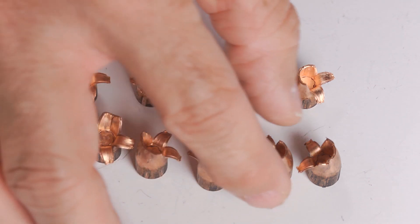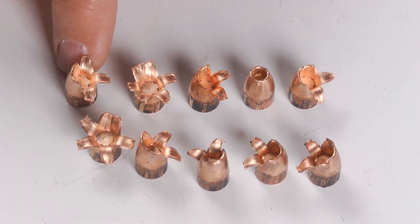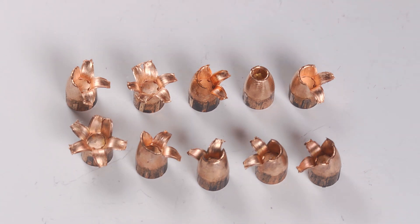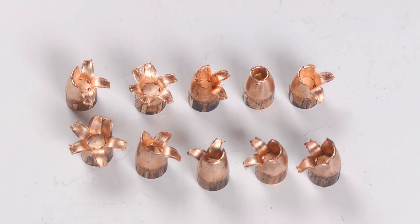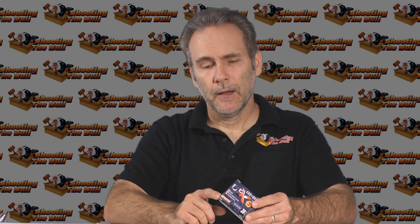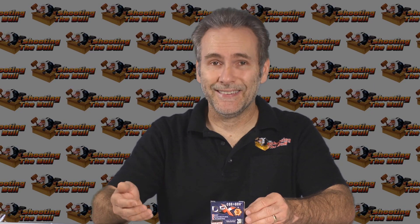I was really optimistic for this load. I thought we were going to have the grand winner, especially with Corbon saying right on the label: new and improved. It was actually pretty decent. If it wasn't for these 10-inch bullets, this might even be in the winner's circle. But it definitely was a decent performer, just not the overall superstar I was hoping for. Most of the bullets didn't expand properly — they only partially expanded. When they did that, they penetrated great. But sometimes the bullets did expand properly, and when they did, they only went about 10 inches.